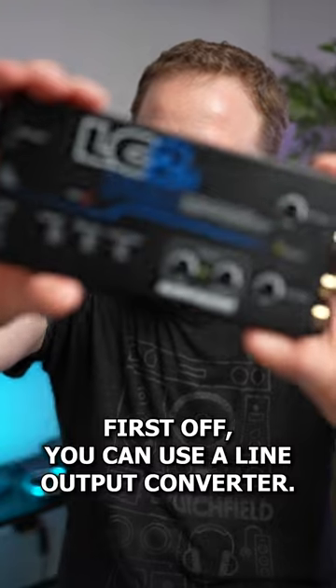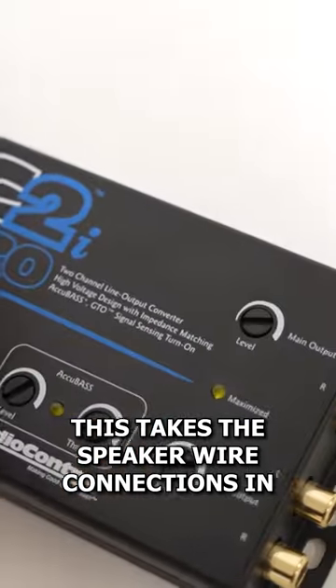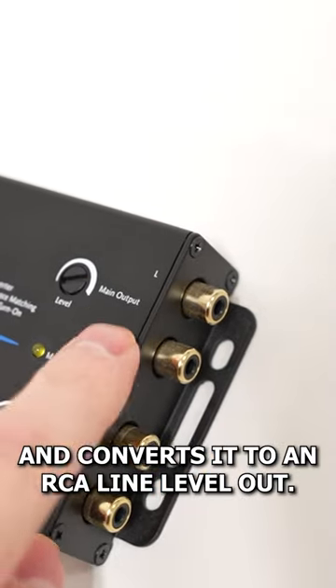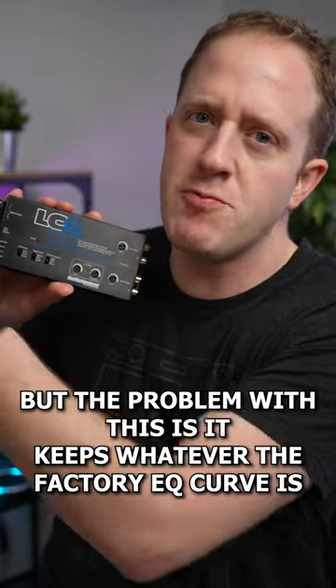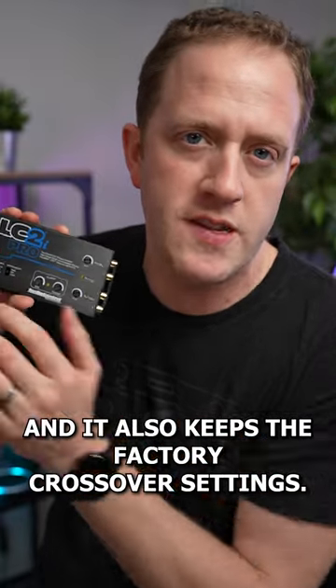First off, you can use a line output converter. This takes the speaker wire connections in and converts it to an RCA line level out, but the problem with this is it keeps whatever the factory EQ curve is and it also keeps the factory crossover settings.